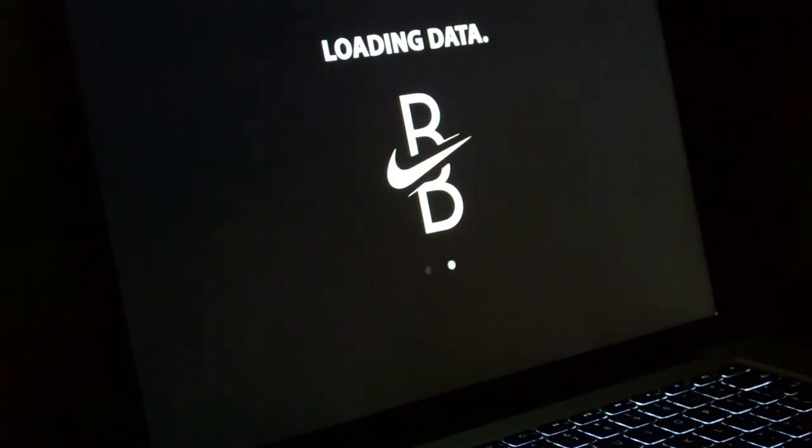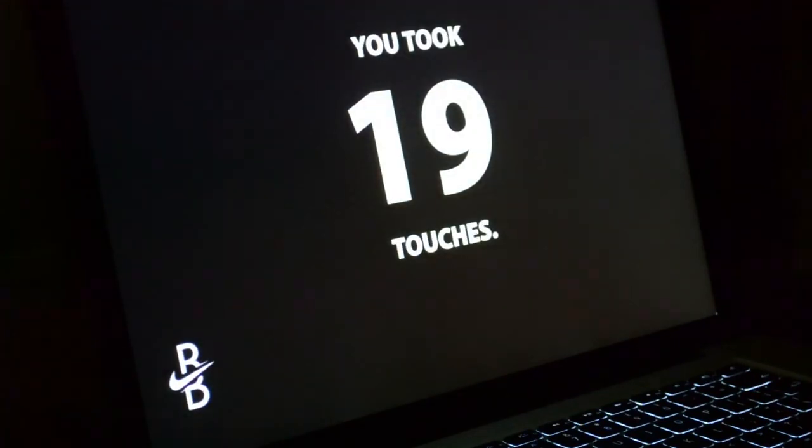Currently the data is displayed in a smaller text box set up through Processing. However, this shows how it would be displayed in later versions of the Brain Boot.